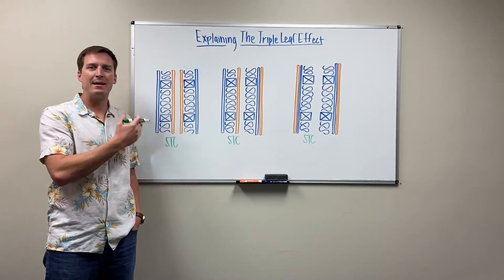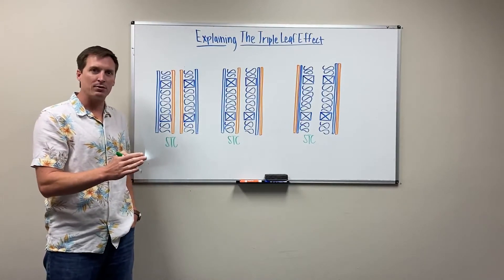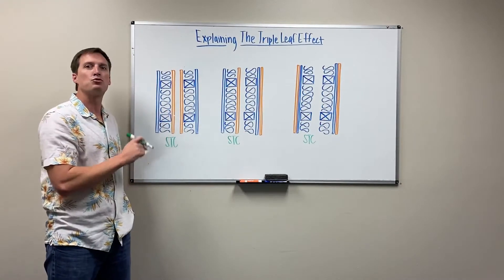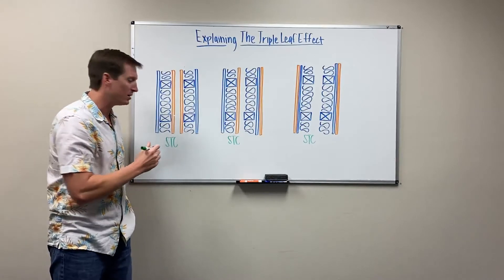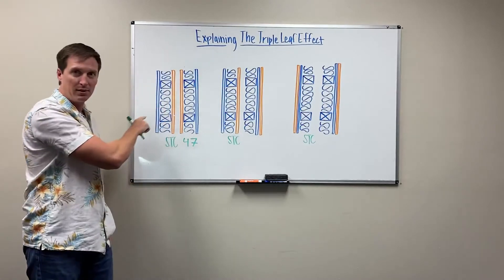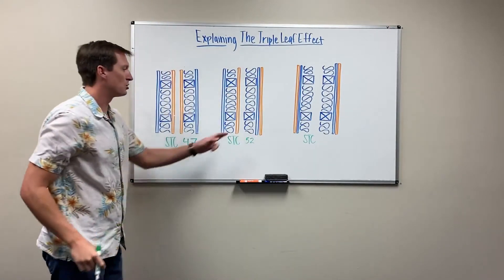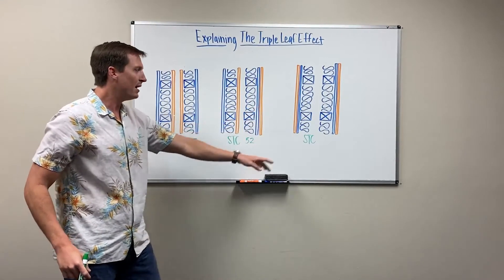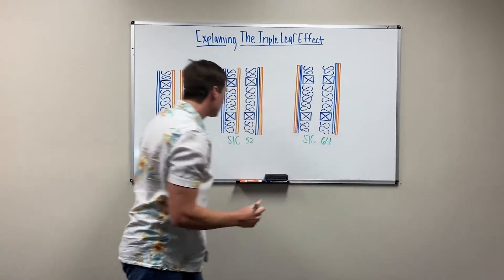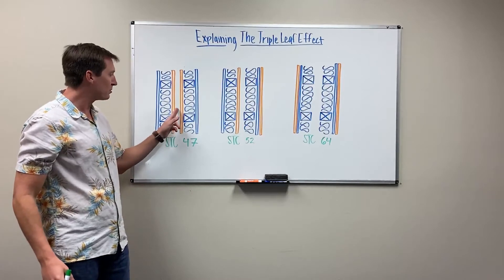All three of these walls actually have the same number of sheets of drywall or OSB. What's really unique and counterintuitive is that by placing sheeting on the inside of the wood studs, your STC drops dramatically. You get an STC of 47 with sheeting placed that way, a 52 if you place one layer on the inside and one on the outside, and if you do both sheets on the outside, this jumps all the way to a 64 — a dramatic increase of 17 points with the exact same amount of mass.